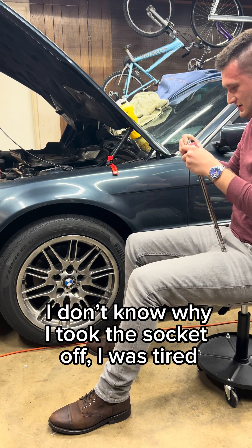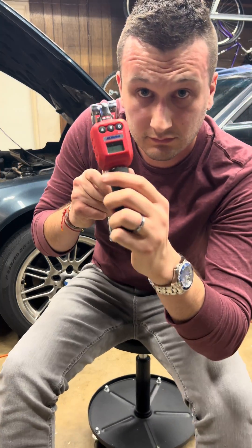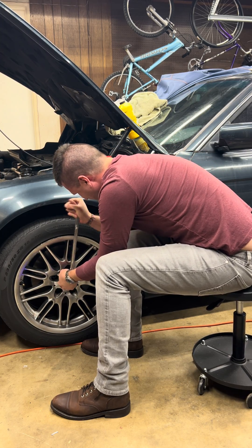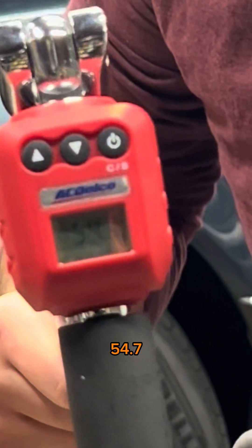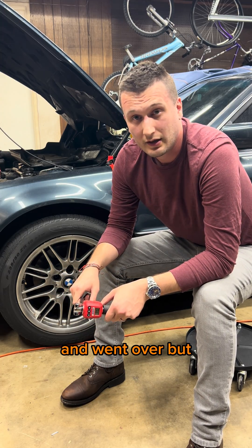59. 54.7. I probably made a couple of mistakes and went over, but that's fine.